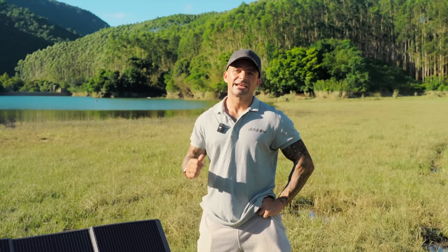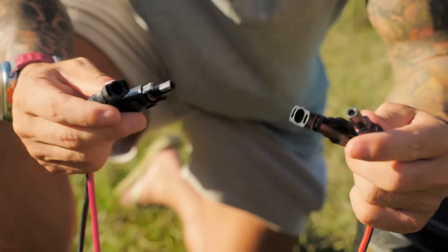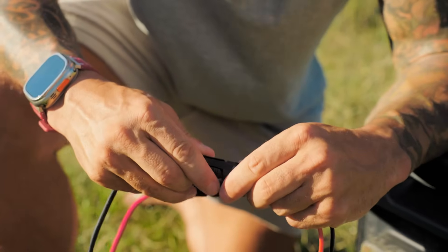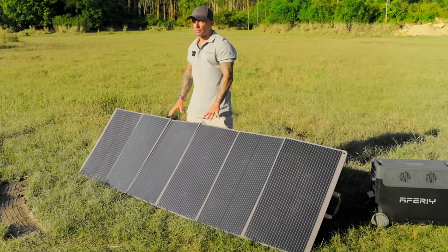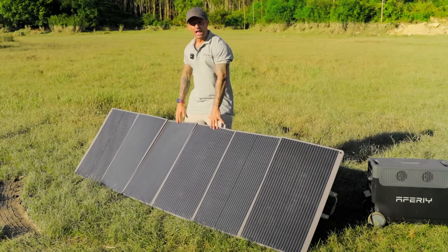Let's do a clean series demo and plug it in. Plug-in is simple: MC4 to your adapter, then to the MPPT input on the power station. You should see the watts climb. Point the solar panels directly at the sun and try to avoid shade — this will really help a lot.